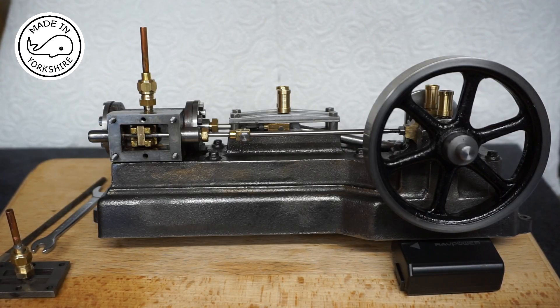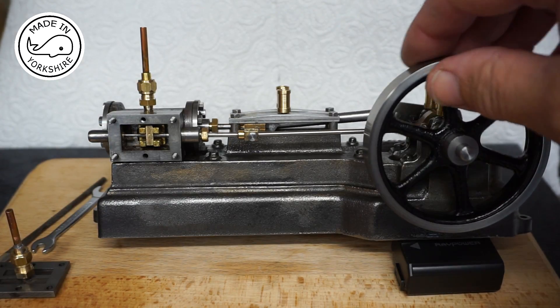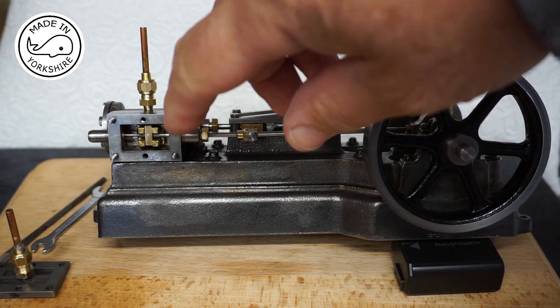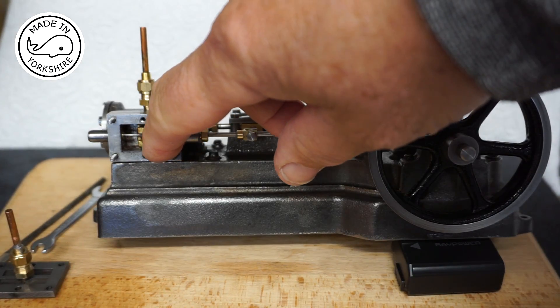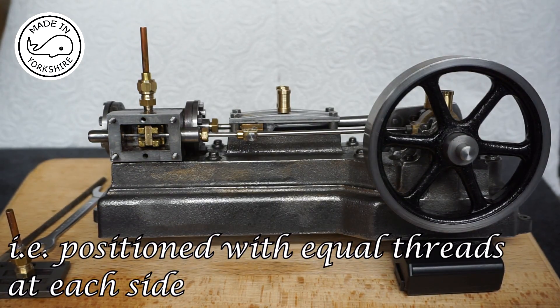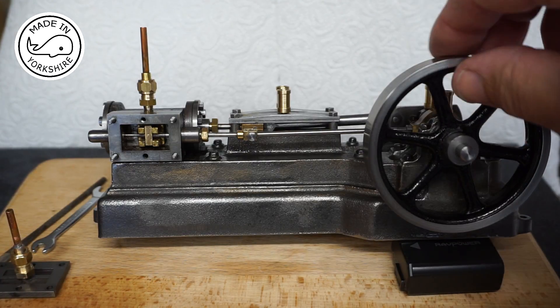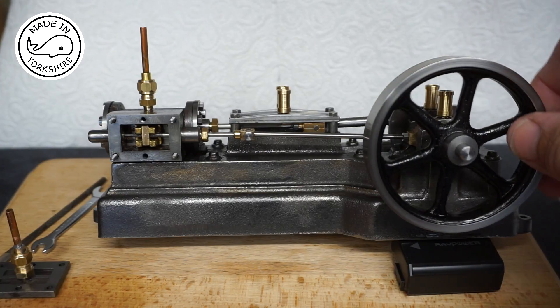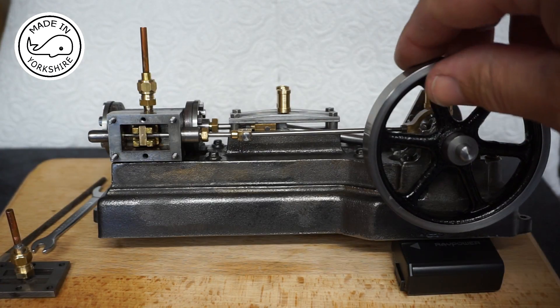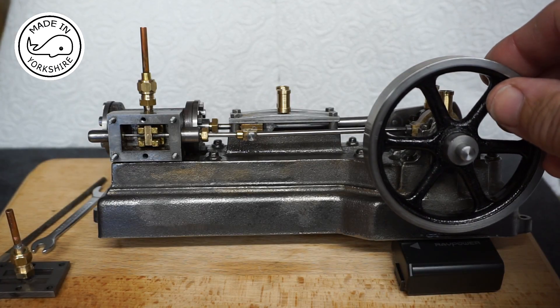To set the timing up you should always turn the flywheel clockwise and should start off by positioning the slide valve in between the threads. The idea is to position the crosshead as close to the cylinder as possible and just start in the push stroke. So if we do a full cycle, we're just starting there to approach the push stroke.